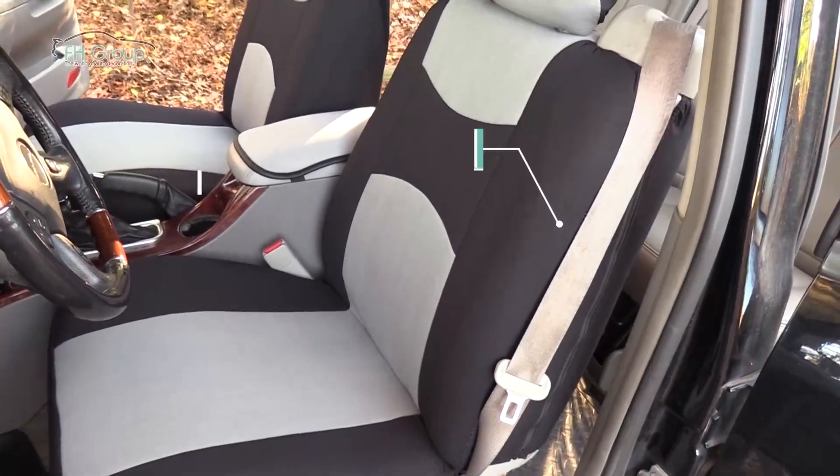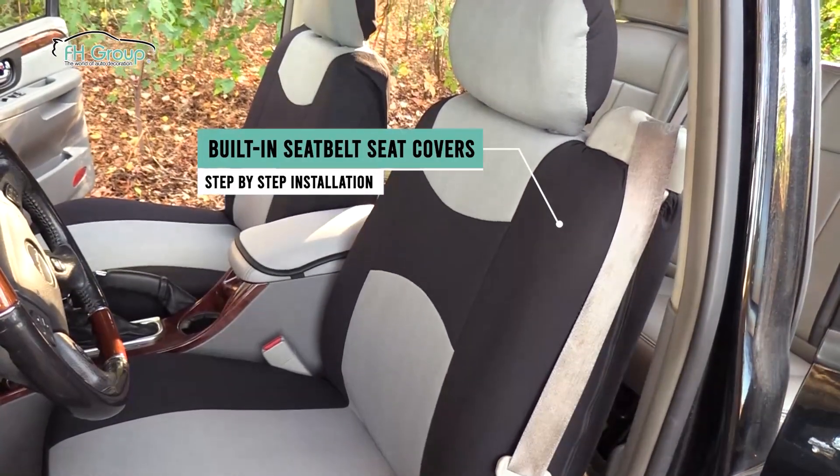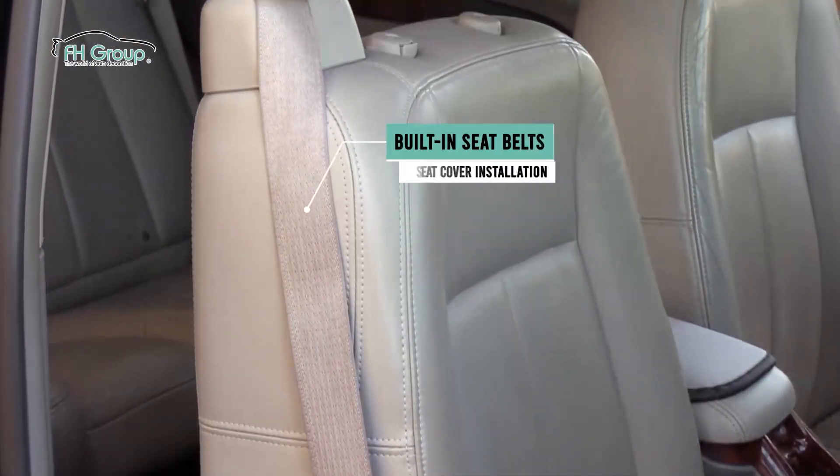Install your new seat covers seamlessly, in no time at all, and preserve the value of your seats. In this video, we will show you all the steps to install seat covers for vehicles with built-in seat belts.